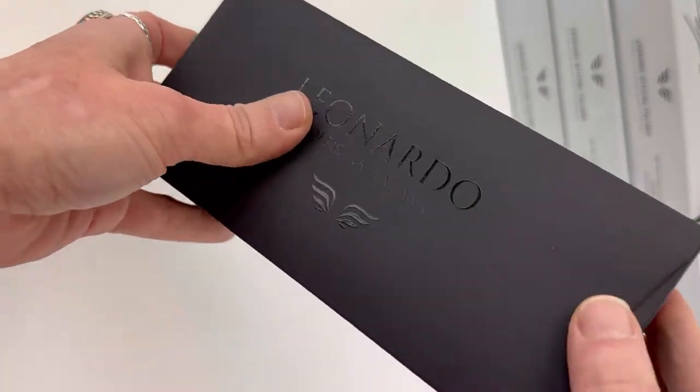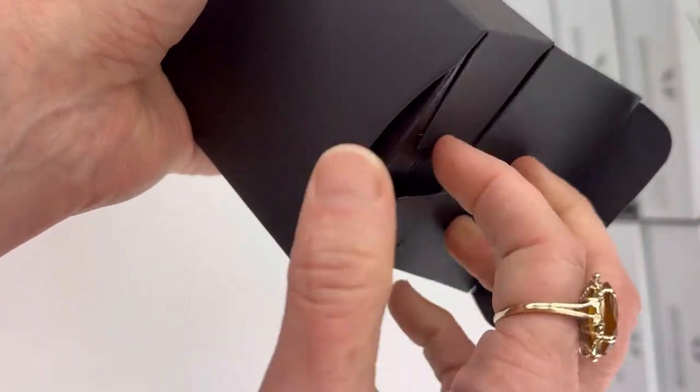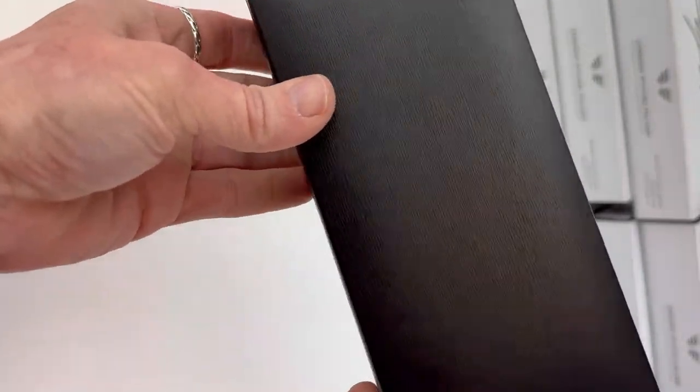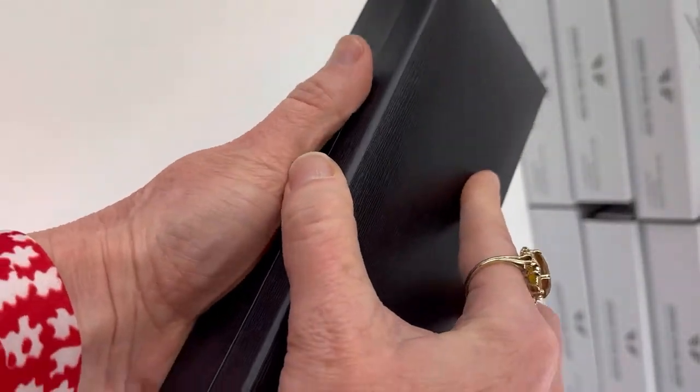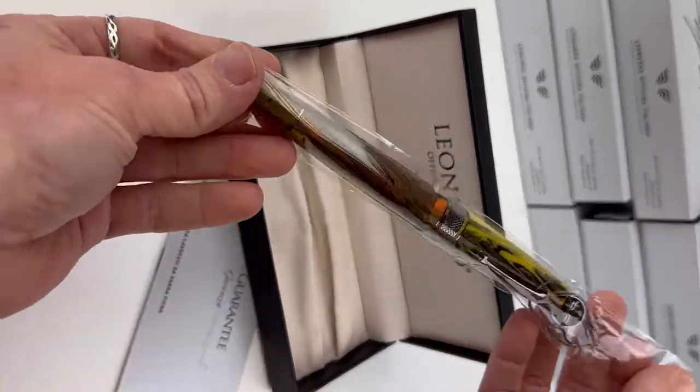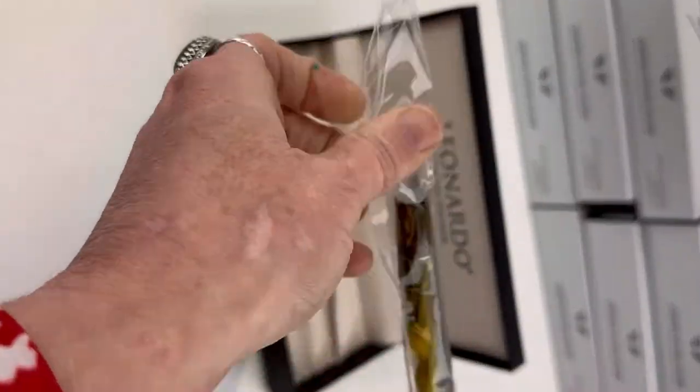You've got your silver outer packaging that designates the collection name Supernova, and then your black box on the interior has the Leonardo logo there again. And then you have your basic black pen box that holds your fountain pen. Inside it's a cream color with some soft material and your pen is in a plastic sleeve.